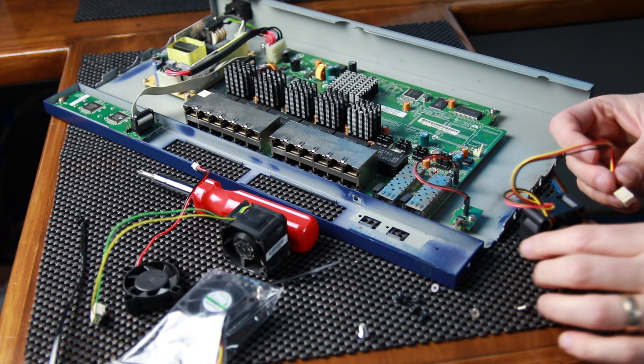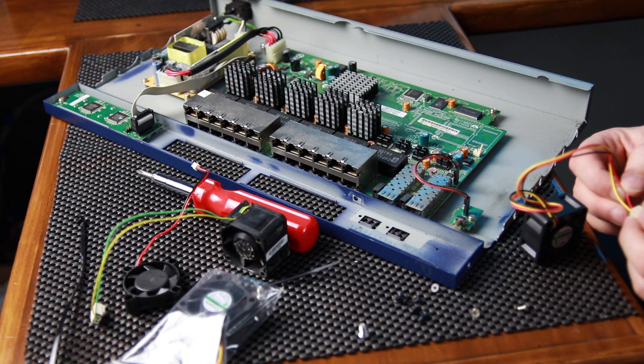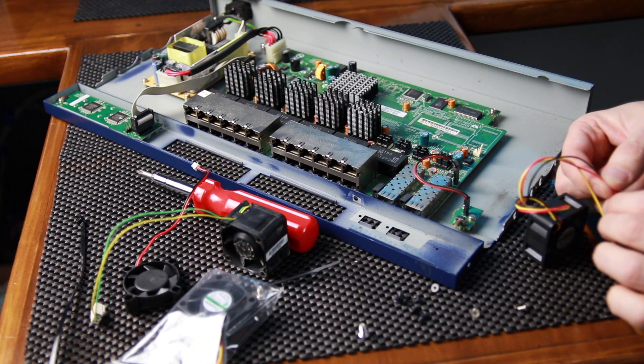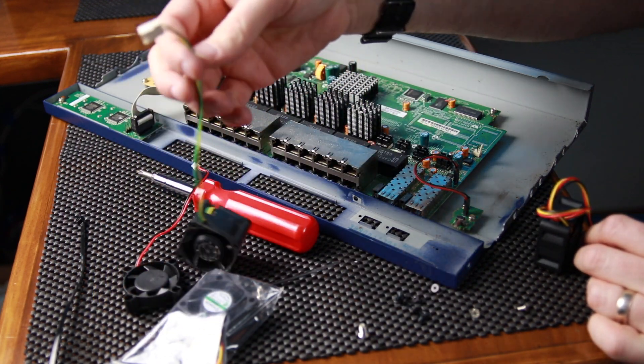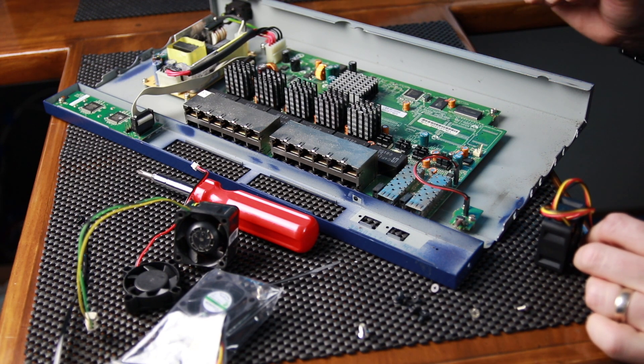We're going to have to do some work here. This connector is different — it has different wires than the other one. What I'm going to do is cut it back and splice in the locking connector from the old fan. I'm going to go get a pair of cutters and some splices and we will continue.